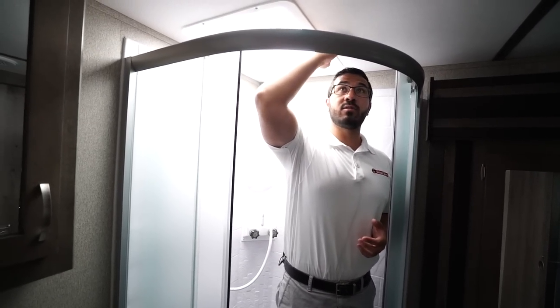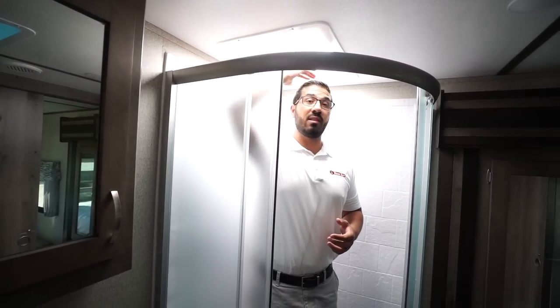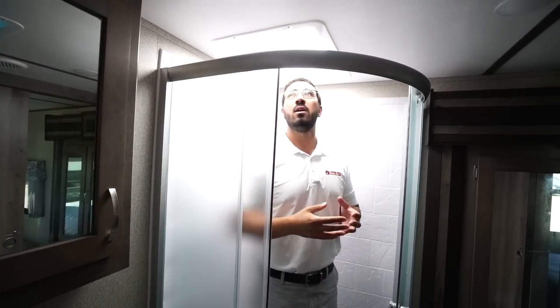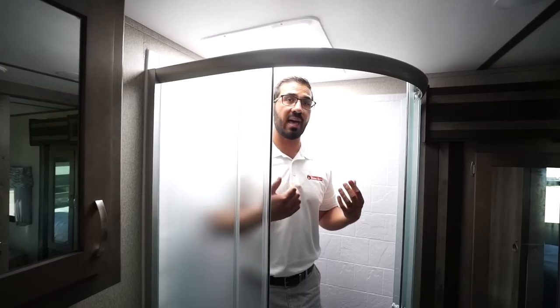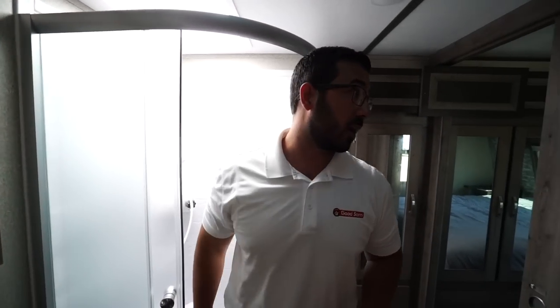Now let's talk about height. I am 6 foot tall, and as you can see I have a little bit of space to the ceiling, with more headroom underneath the skylight. If you're 6'3 you can actually stand underneath the skylight and not have to bend down. If you're 6 foot or 6'1 you can pretty much move anywhere within that shower space.